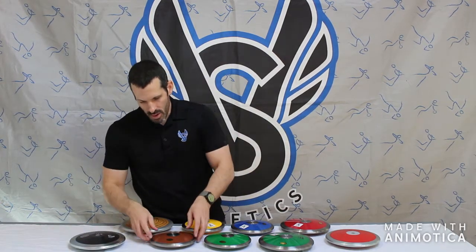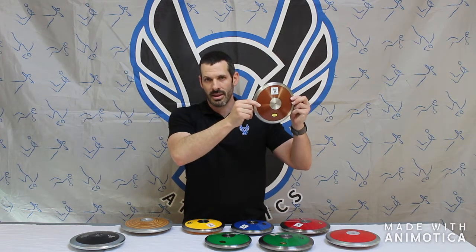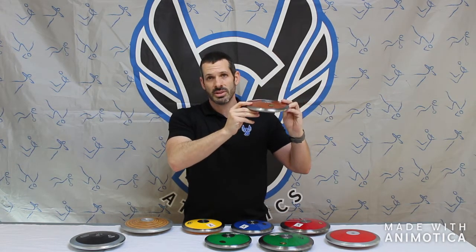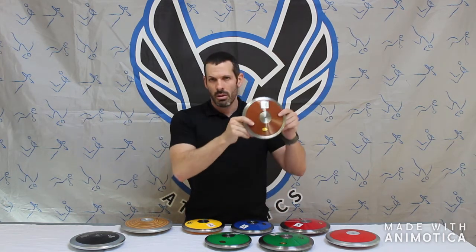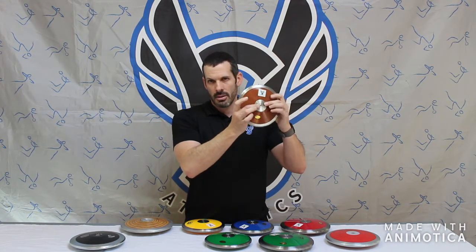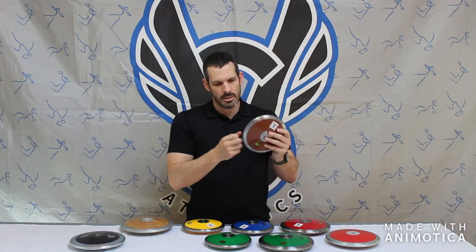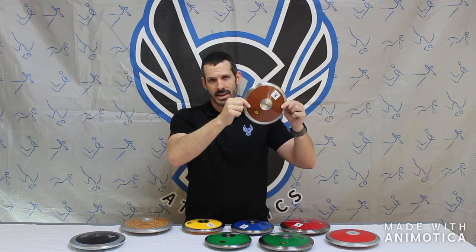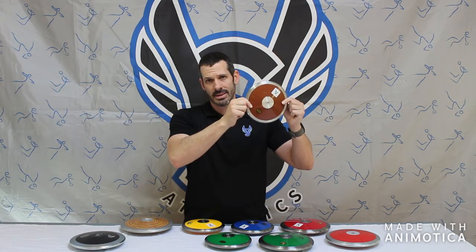The next discus in line would be the Tiro — T-I-R-O — available at vsathletics.com, ranging from $32 to $42. It is a 70% rim weight, so a little less rim and more evenly balanced. It will correct for a poorly thrown discus, with more center bounce and higher center weight. It features a solid plate, steel rim, and steel center weight. This ranges from $32 to $42 and comes in 1k, 1.6k, and 2k.